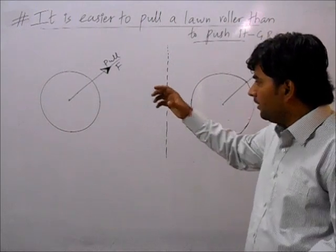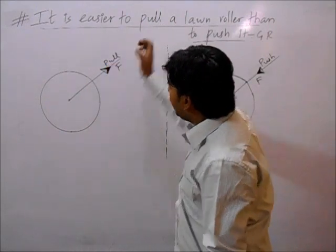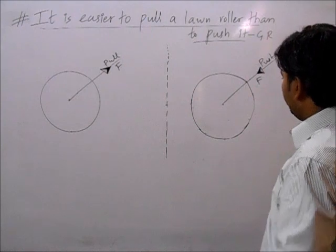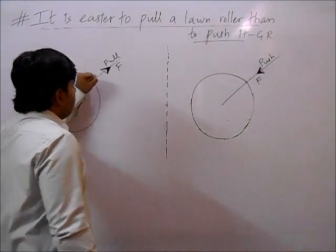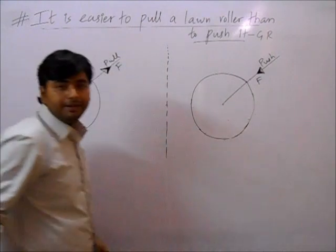Let's see here. When we pull, what is the direction of the force? This will be the direction of the force. When we push, this direction will be the direction of the force. When we pull, we are putting the force like this. When we push, we are putting the force like this.